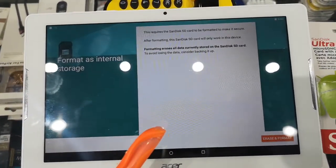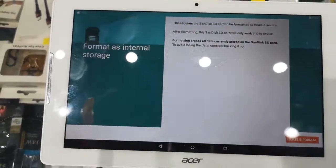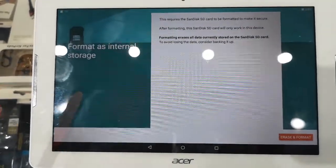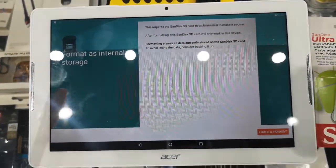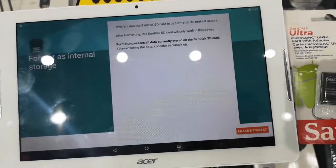Every device has its own settings. Every device stores pictures, videos, and other data onto the SD card in a different way and different format sometimes. So once you put it into another Samsung device or any other device, sometimes it works — I'm not saying it never works.